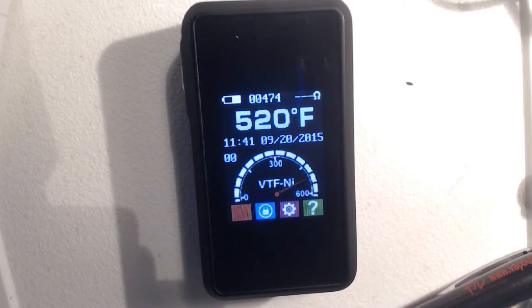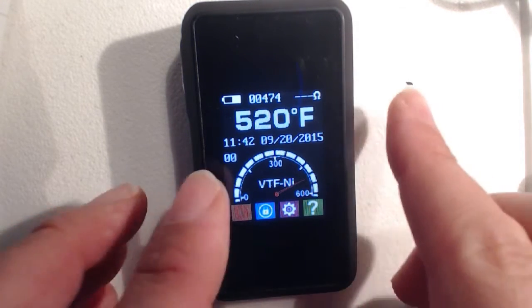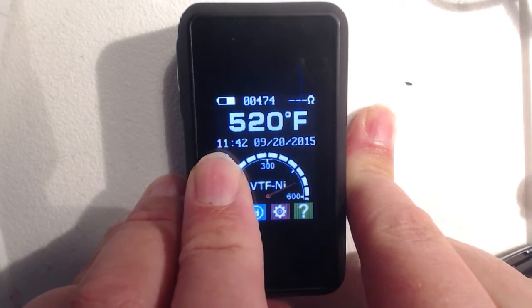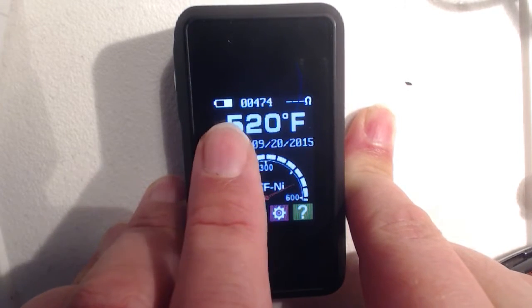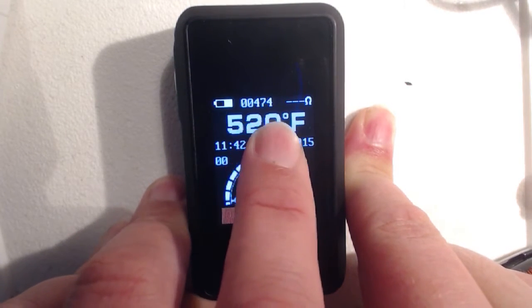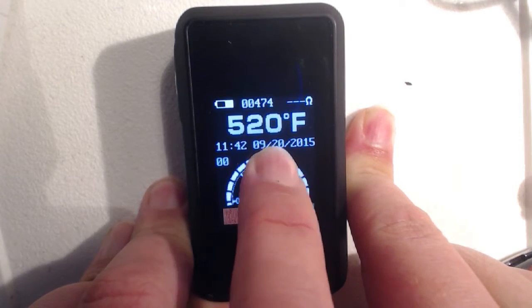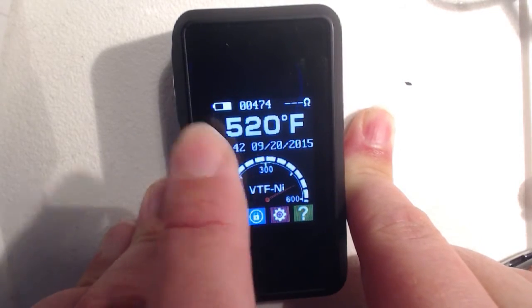As of this date there is a new firmware available — it's a bit of a pain to find it. I had to visit their Facebook page and follow a post on there. But basically if you search for 'SMY60TC firmware upgrade' you'll find it. So, what we've got here: a speedometer-style display, and this 474 — I think that's a puff counter. Temperature readout is reflected in the speedometer. We have the date, which is in the American format with no way of changing that, and the current time.